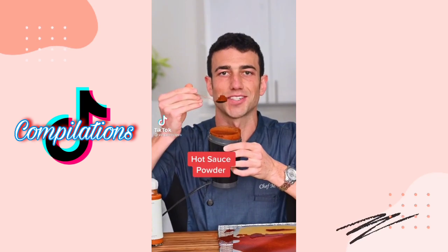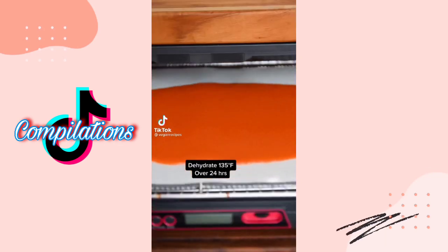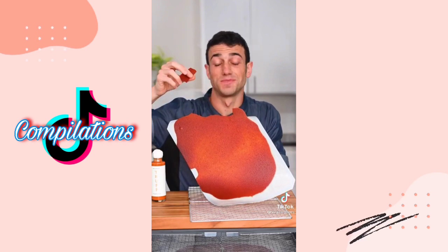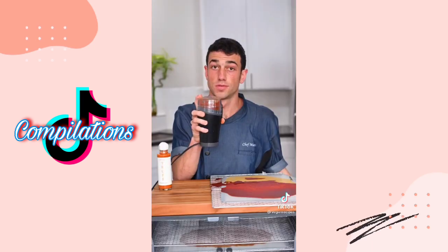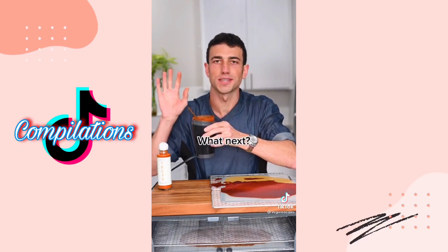What should I try next? Let's make hot sauce powder. Spread it evenly and dehydrate it overnight. We're going to dehydrate this a little bit longer than hot sauce wraps because we want it to get crispy. Snap test — perfect. Hot sauce chip — it's good with spicy. Let's grind it up. Success! Taste test — amazing.